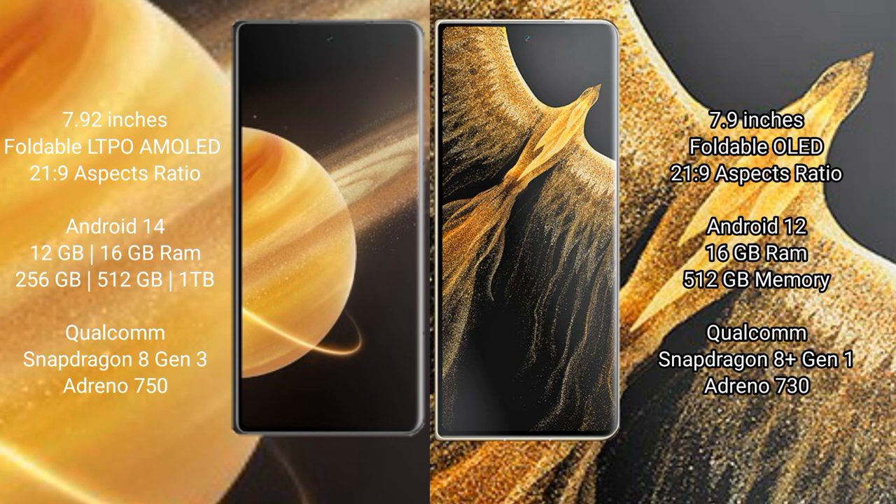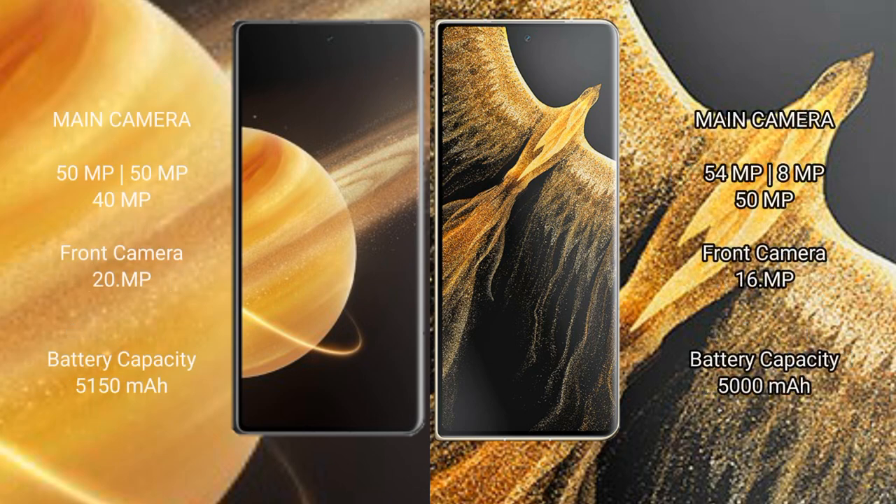The Honor Magic V3 is powered by the Qualcomm Snapdragon 8 Gen 3 processor with an Adreno 750 GPU. The Honor Magic Vs Ultimate comes with 16GB RAM and 512GB internal storage, with a Qualcomm Snapdragon 8 Gen processor and Adreno 730 GPU.